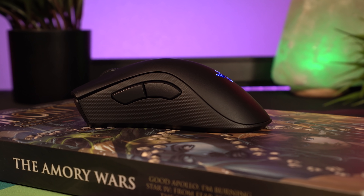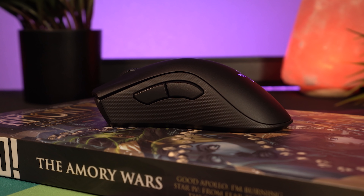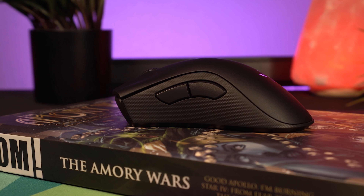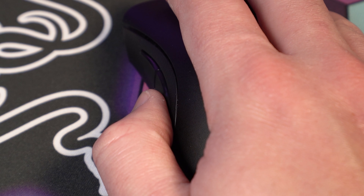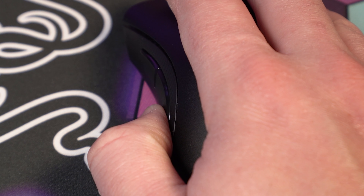Aside from its shape, what makes the Death Adder so great in my opinion are those super large, comfortable thumb buttons. We just don't see this on mice these days. When you have mice with those tiny little thumb buttons that are hard to hit in a hurry, as somebody who binds a lot of vital functions to those thumb buttons in just about any game I play, I find this to be a godsend. The placement feels really natural, and this time around they have very little pre-travel — almost none at all, certainly less than the Viper Ultimate has. There's also a nice tactility and click when activating them.